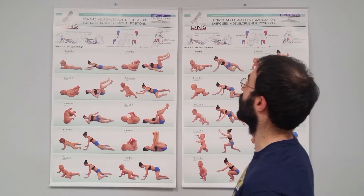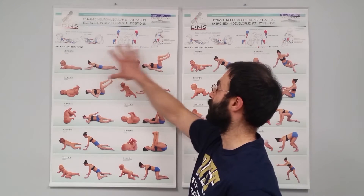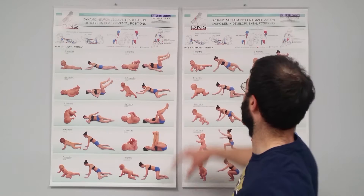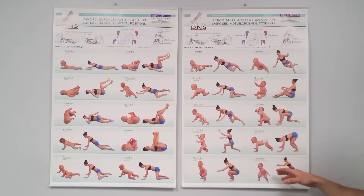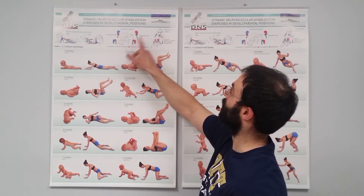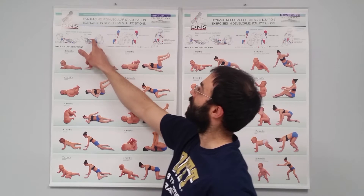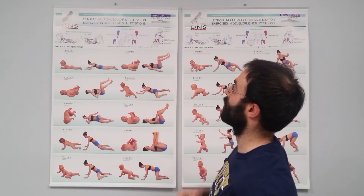This comes from RehabPS.com, the Prague School. Basically, this starts at our three-month patterns and traces all the way through until we end up with our high kneeling, bear, squat, and transition to standing positions. Up top we have little pictures of the ipsilateral and contralateral pattern, the abdominal canister concept, or the basic models of trunk stabilization.